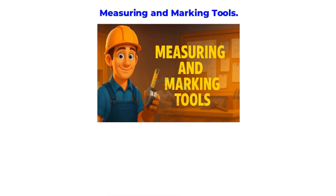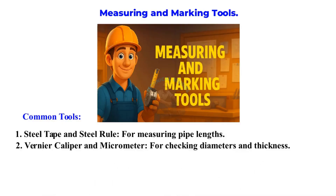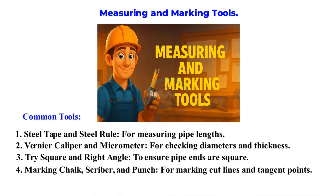Measuring and Marking Tools. Let's start with measuring and marking tools — these are the foundation of accurate fabrication. Steel tape and steel rule for measuring pipe lengths. Vernier caliper and micrometer for checking diameters and thickness. Tri-square and right angle to ensure pipe ends are square. Marking chalk, scriber, and punch for marking cut lines and tangent points.